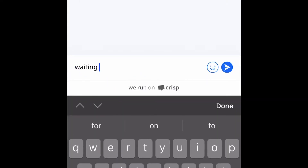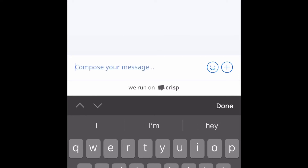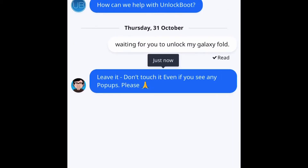Once you get the email, it also gives you a chat site so they can talk you through it. Basically they're just saying don't let the phone go to sleep and things like that — it's unlockboot.com/chat or something like that. The email gives you each of those addresses. Someone on here says 'hey, leave it, don't touch it, even if you see any pop-ups.'